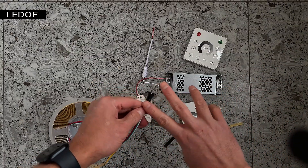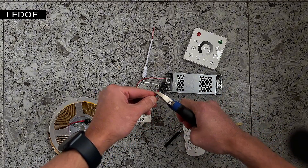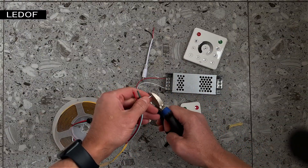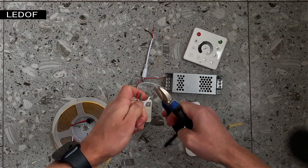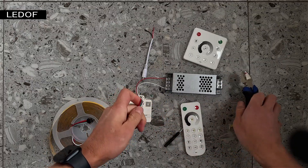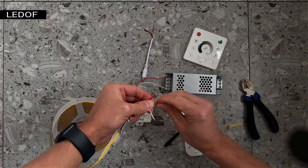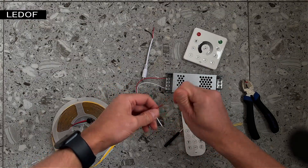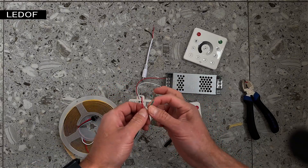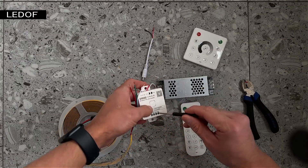There is a connector at the beginning of the addressable LED strip — we cut it off. Next we clean the contacts on the wires. The addressable LED strip has three wires: white, green, and red. The white wire is negative. The green wire is the DAT — it transmits the signal from the controller to the chips on the LED strip. And the red wire is positive.